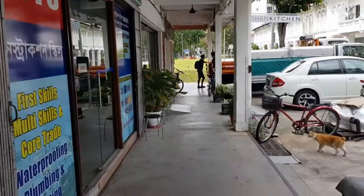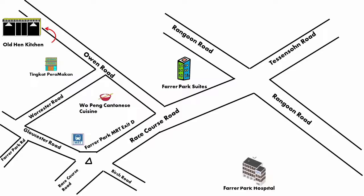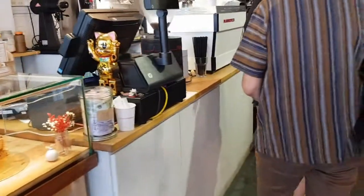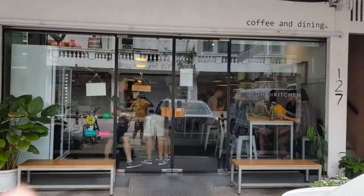Alright, Old Hand Kitchen is here. We are now at Old Hand Kitchen on Owen Road to have a coffee. Apparently the cafe is a little bit small, so it's kind of cramped because today is a public holiday — kind of crowded. But we just came for our coffee.